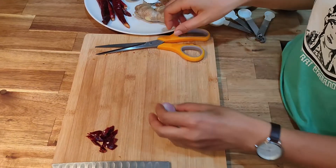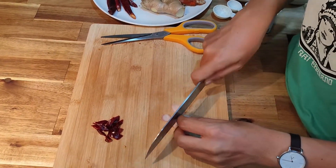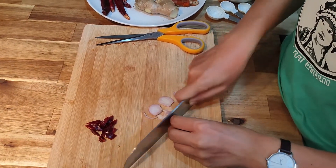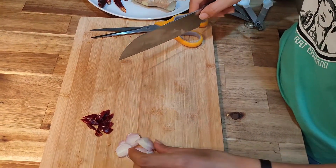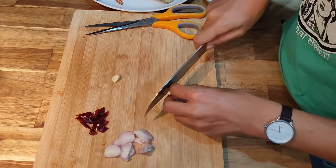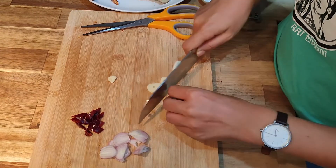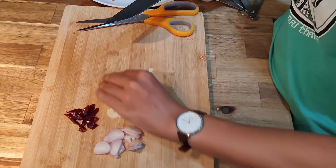Next, for shallot — you slice them thin, like this. Next, for garlic — you also slice them really thin.